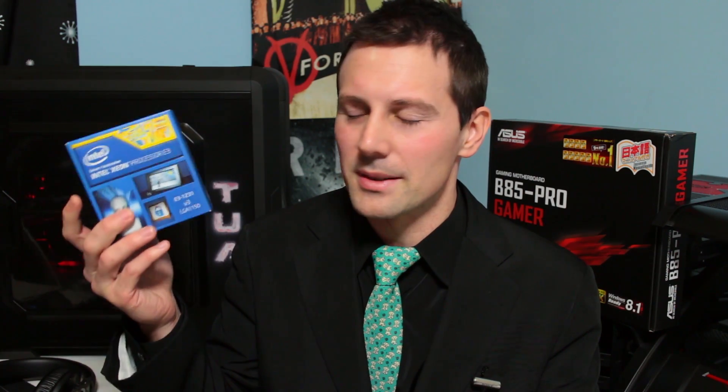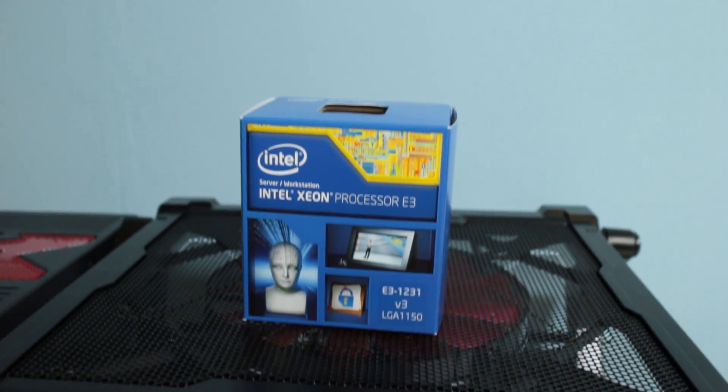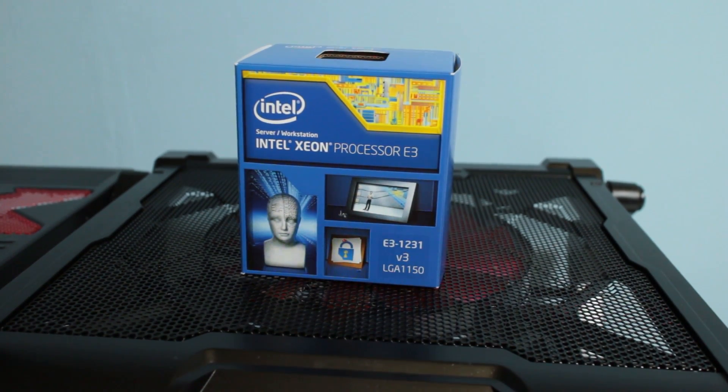We're going to quickly go through what you get in the box, then run some quick benchmarks against the 4670K, because that's mainly the main competition this is going up against. Then I'll do a quick conclusion and rundown for you guys. The Xeon 1231 V3 is essentially a refresh of the Haswell CPUs that Intel decided to do because of the delays in Broadwell.